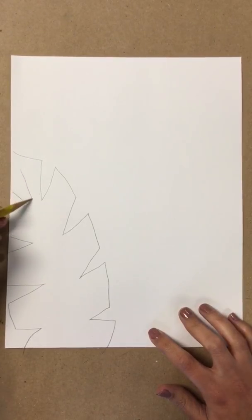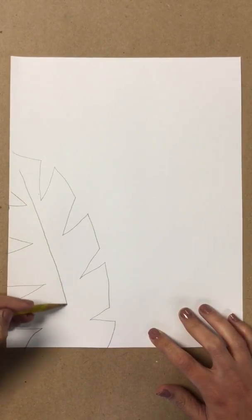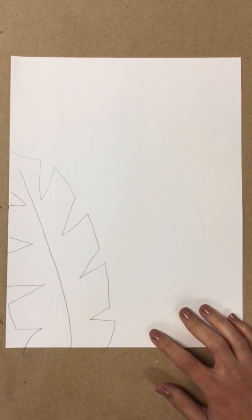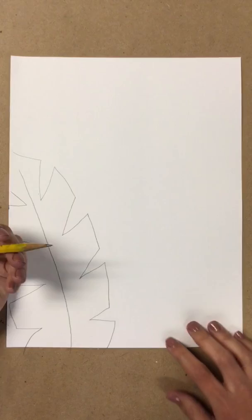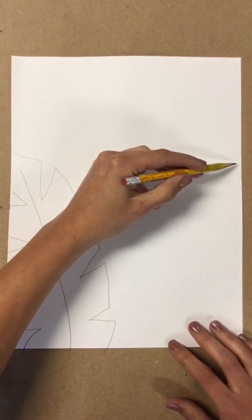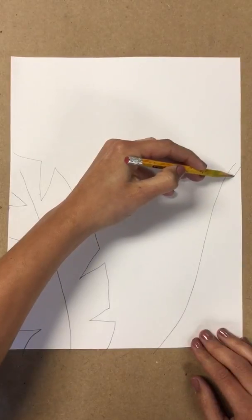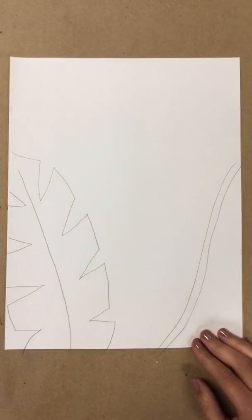And then I'm going to draw a line in the middle. You can decide if you want to do the same leaf on the other side, or maybe you want to start with a line going down, and then draw another line to match it — so it's like the center of my leaf.